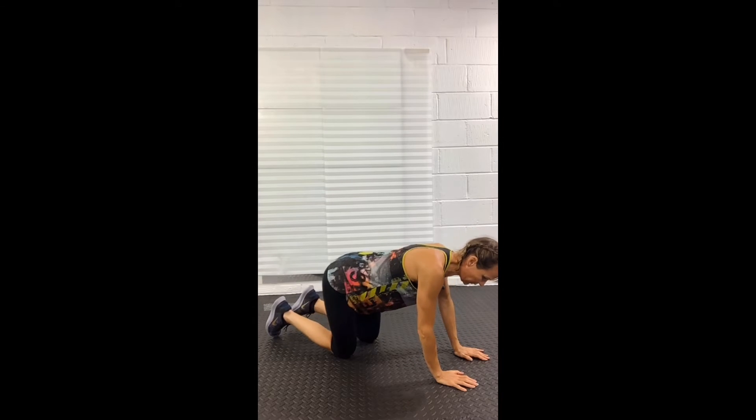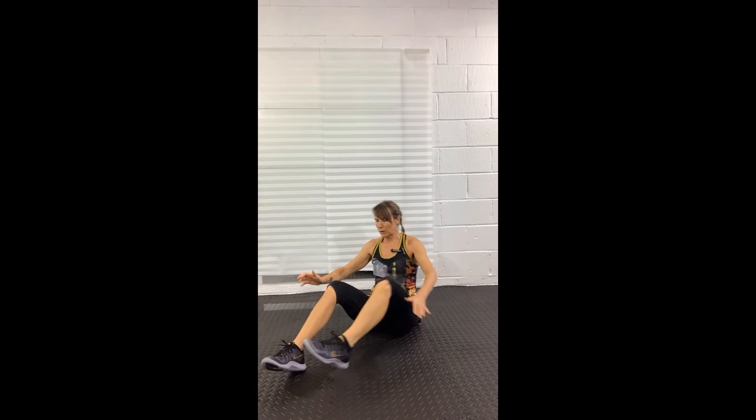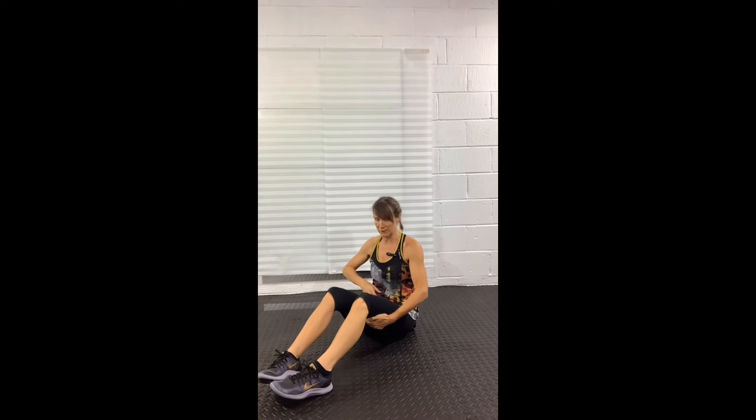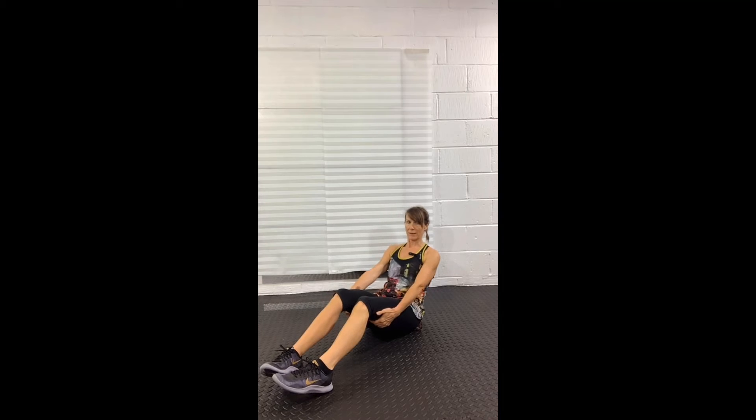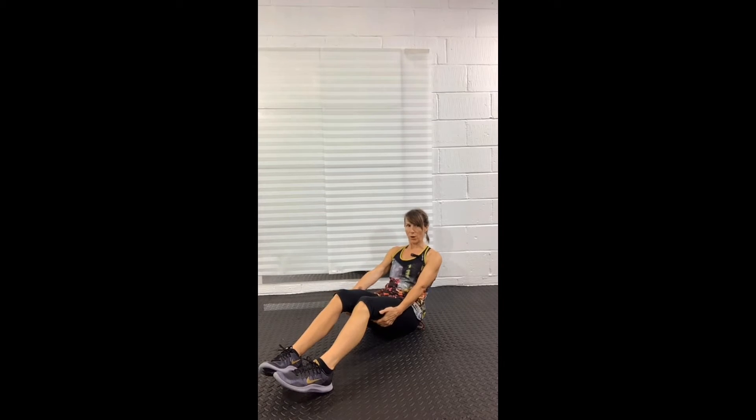Flip over onto your back side. Bring your hands to the back of your thighs and then sit back. And up, sit back and up. We're not going all the way down — only about halfway.